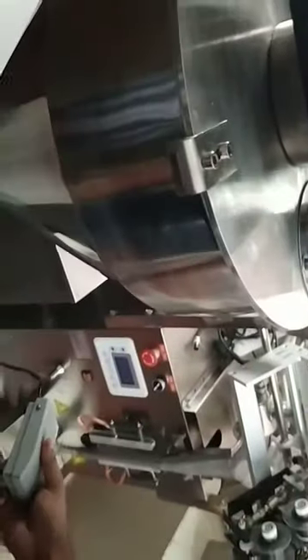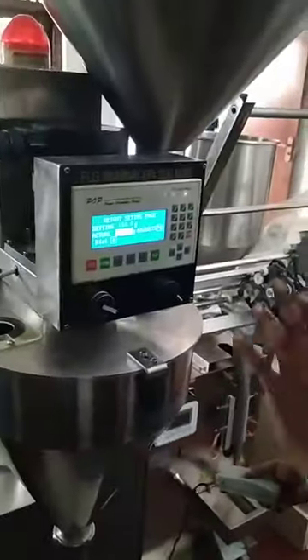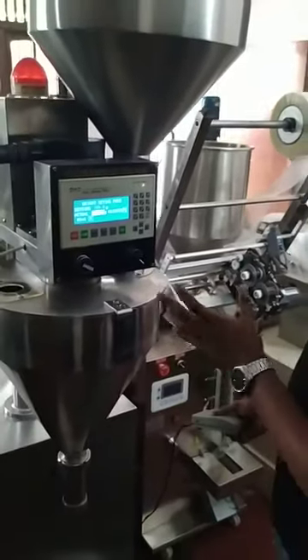And then we will go back to the product. We will be able to clean the product, so we will be able to clean the machine. So we will adjust the machine.